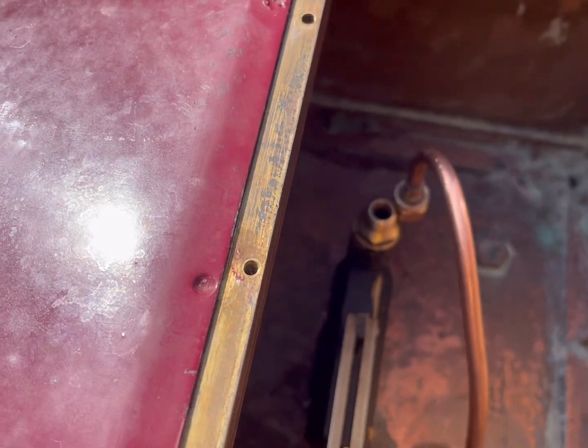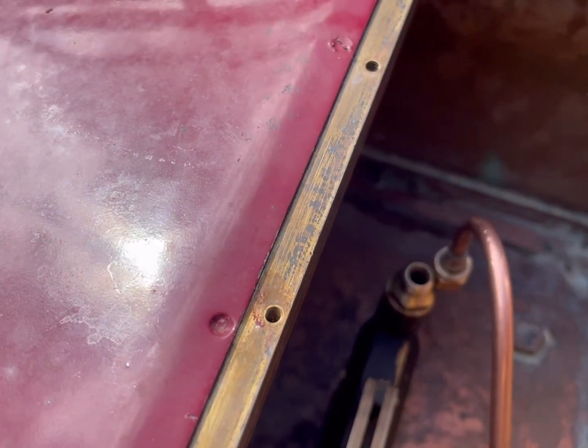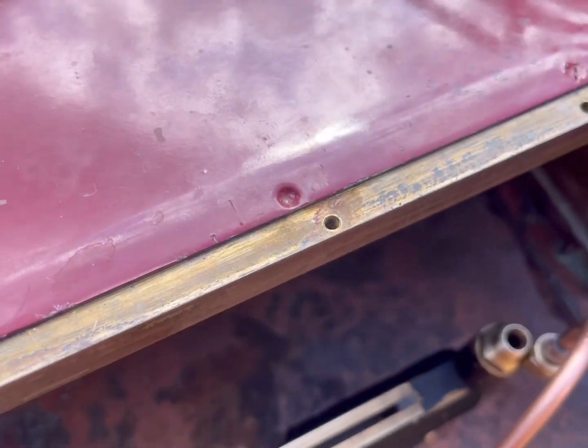Just had a problem with the hand pump in the tender — a bit of coal stuck in it. So just getting this back in now, it's a bit fiddly.